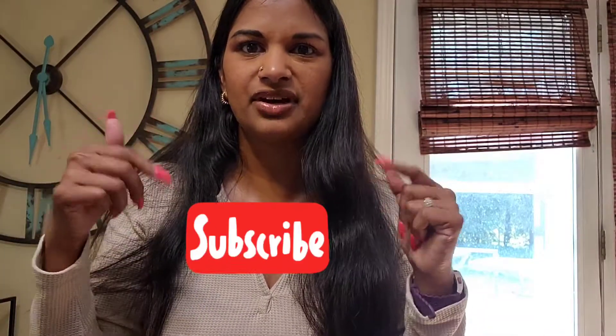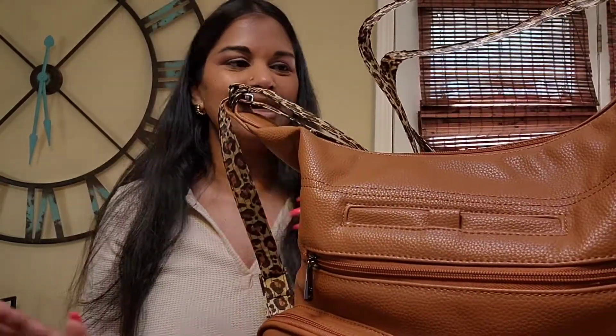Hi everyone, my name is Maddie and welcome back to my channel. If you haven't already, please hit that subscribe button down below. Today I'm going to show you another Lug bag, but this one is the original Zipliner in their vegan leather material. With Lug, the vegan leather material is PETA-approved. I'm not sure why they really call it vegan leather — to me, just call it fake leather or something else.